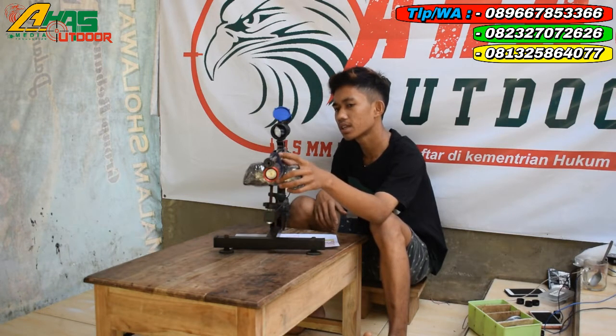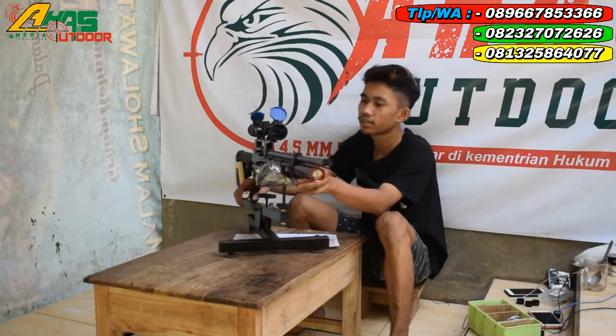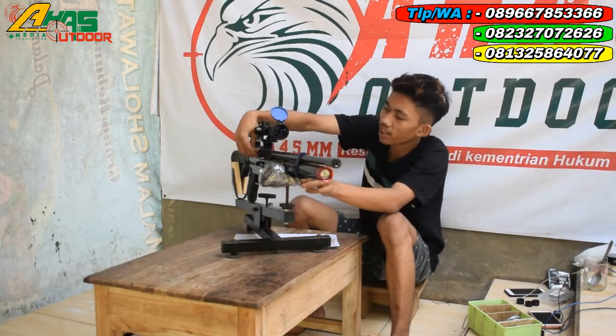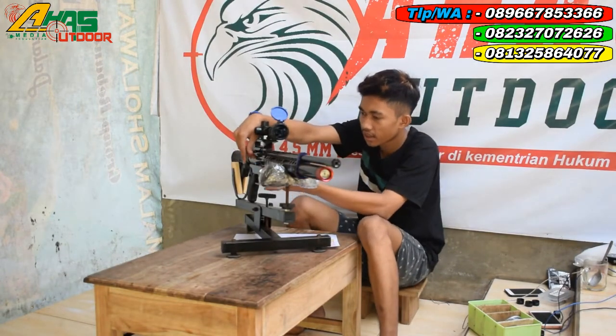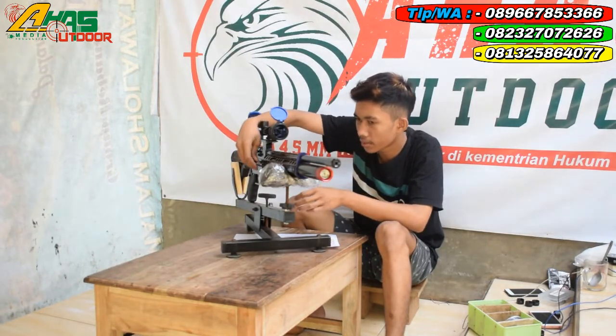Larasnya menggunakan laras baja, panjang laras 60 cm, alur 12, Ode 13. Tarikannya menggunakan tarikan seat lever, seperti ini kawan, mantap sekali. Tempat pengisian anginnya di bagian kanan senapan, menggunakan mini coupler.